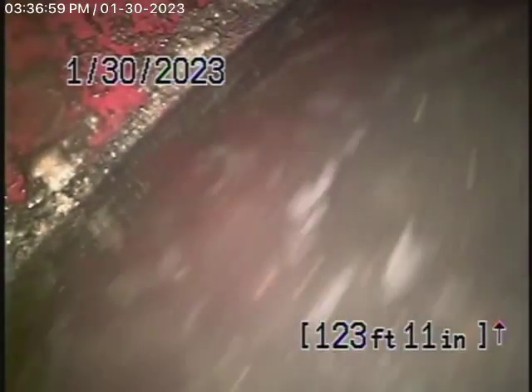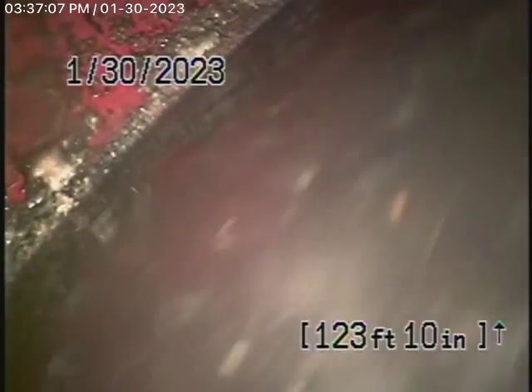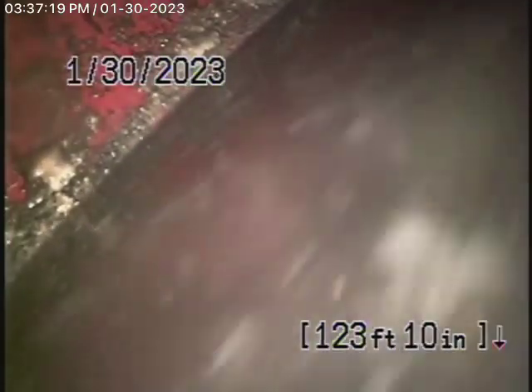We're here at 3144 Larga Avenue, Los Angeles, 90039, to check the main sewer line. We obviously cannot check every pipe in the house — this is a little duplex. This inspection is based upon my opinion. We highly recommend you get a plumber to check the sewer line underneath the house. We're here to check the main line, and we start off by running our camera from this 4-inch clean-out.